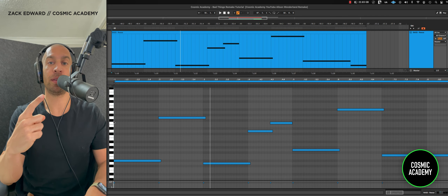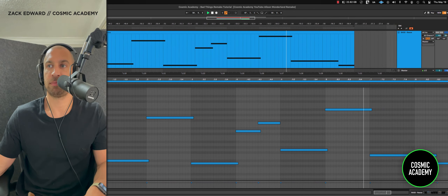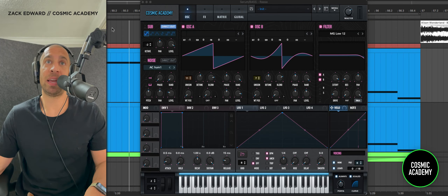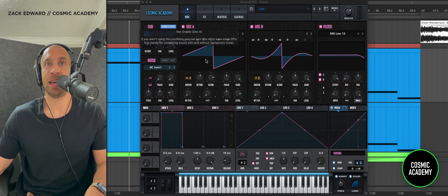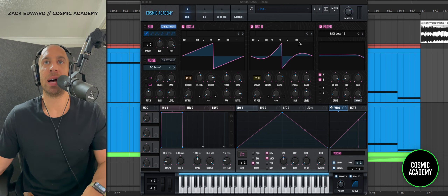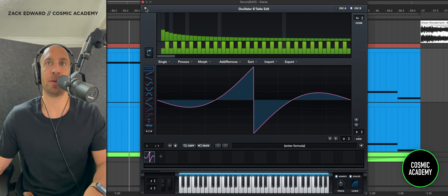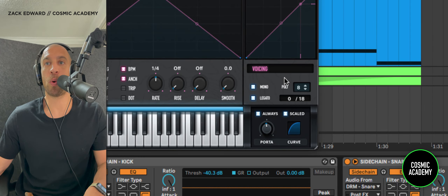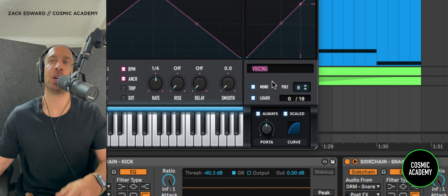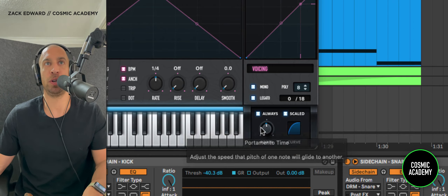The first bass layer is going to be the Reese, and it sounds like this. Getting into the synth, we only have two oscillators working — both are playing saw waves. On oscillator A, I have a saw wave with the octave pulled down one lower than the saw wave in oscillator B. Both are cranked up with some voices of unison, with detune added to give it that character. I've also removed the fundamental on oscillator B, so there's no low end getting in the way of the oscillator underneath it. This being a bass layer, I have the monophonic button engaged, and also a bit of glide and portamento so the pitch glides from note to note.